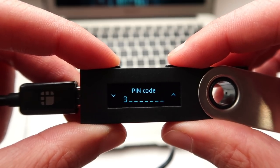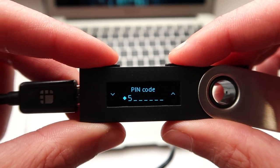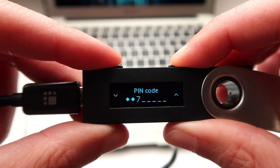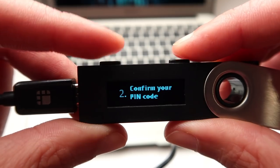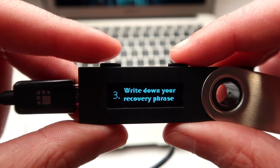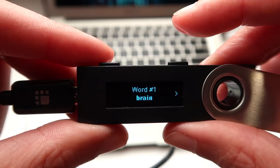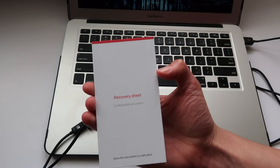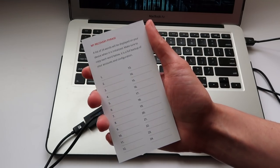Using the top buttons on your Ledger, press the left button to decrease the number and the right button to increase the number. Press both top buttons simultaneously to select a number for your pin code. Once you've chosen a long, complex, eight-digit pin code, the next step prompts you to confirm your pin code by entering it a second time. Enter the code again and then write down your long, complex, eight-digit pin code for your Ledger Nano S in your paper notebook. Next you will be prompted to write down your recovery phrase. Press both top buttons simultaneously and you will see a series of words you will need to write down in your paper notebook for safekeeping. The Ledger Nano S comes with recovery sheets you can use to write down your recovery phrase as well.